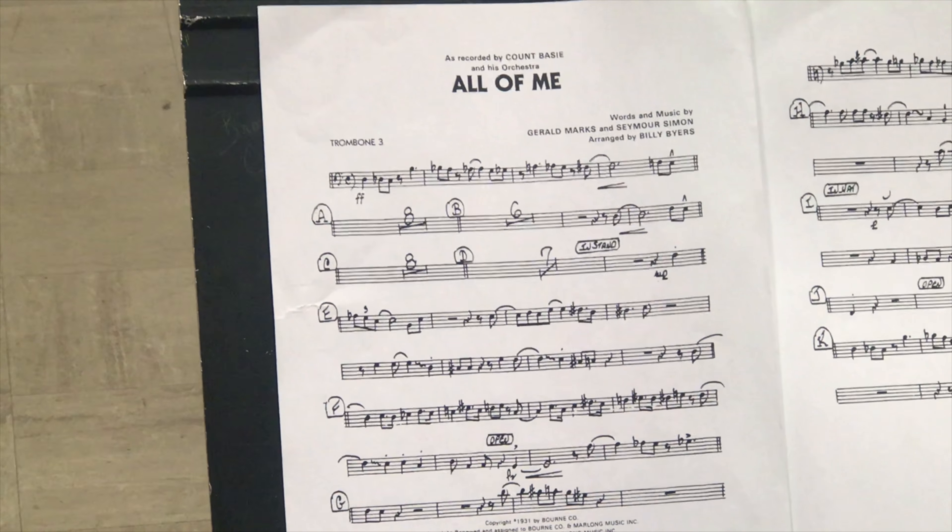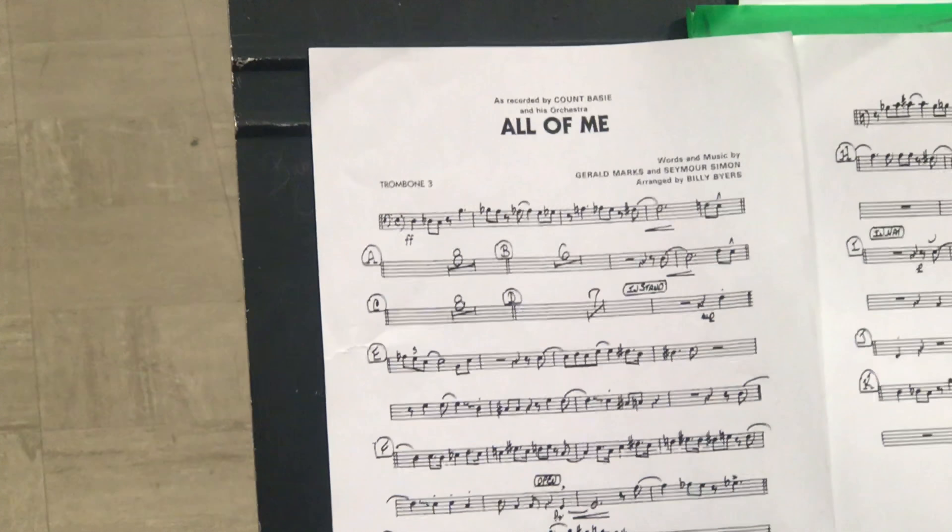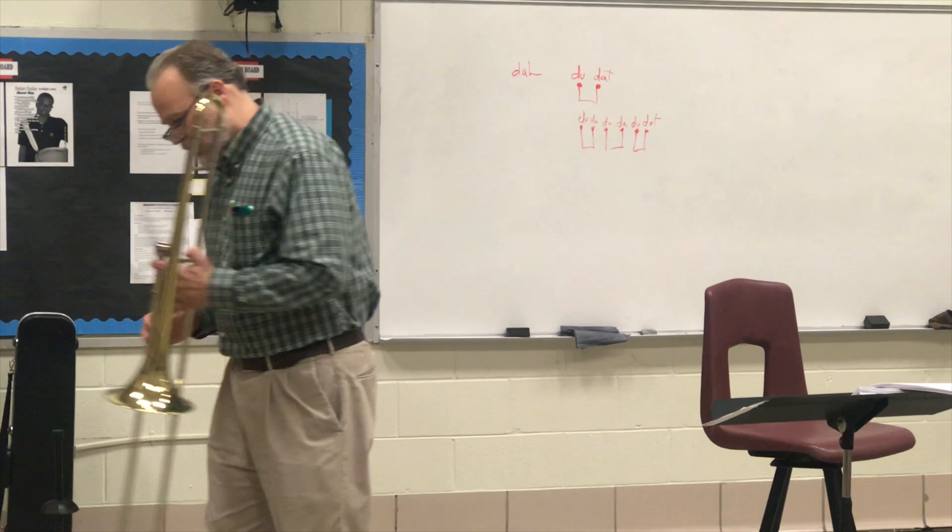Let's just beat that, starting at the end. One, two, a one, two, three. Da, doo-da-da, doo-da, doo-da. Do, boo.